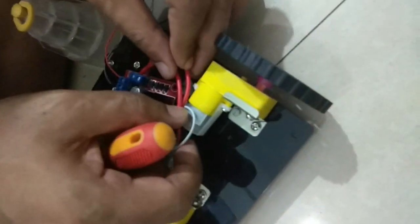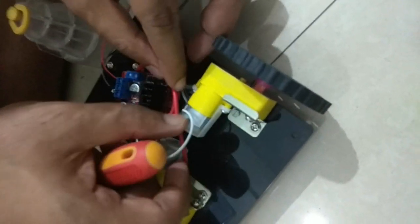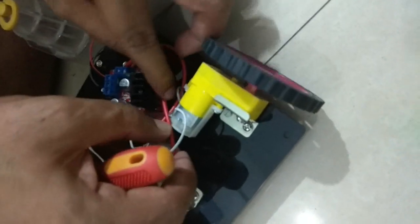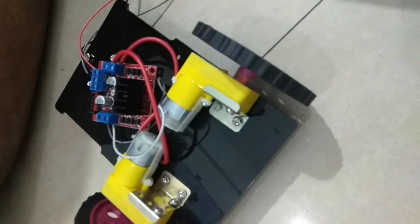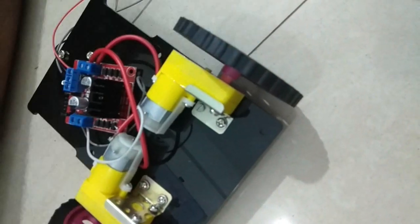Now what we can do is we can stick this thing with double tape over here.